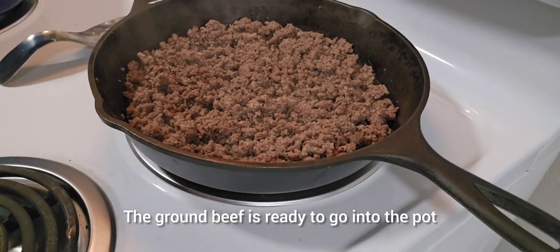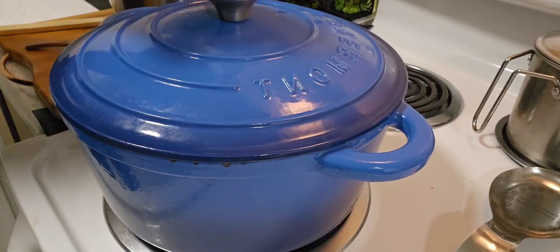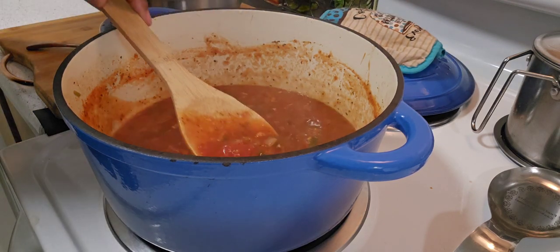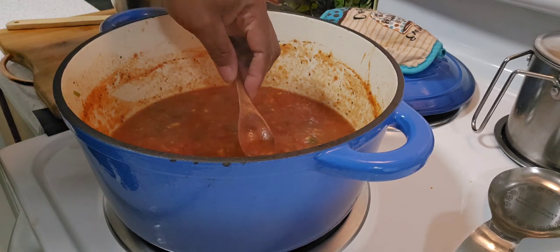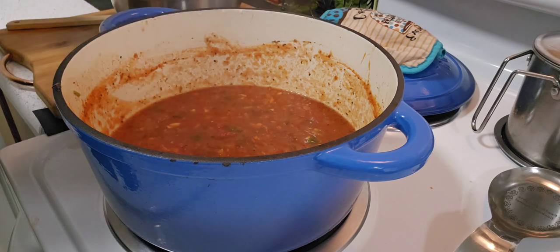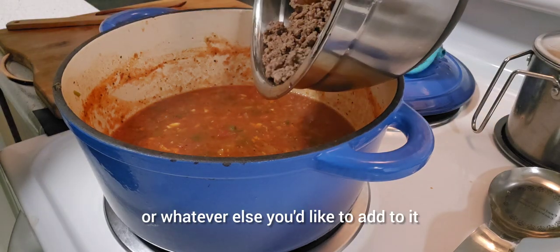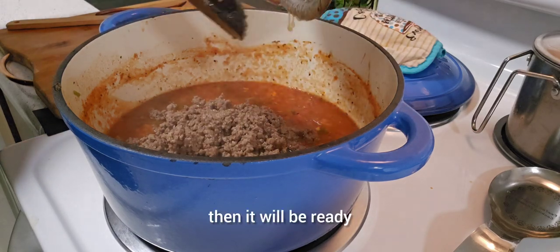The ground beef is ready to go into the pot. Now I'm going to taste the sauce and then add the ground beef. This is seasoned just right, but you can always add salt or whatever else you like. The sauce will cook for another hour, then it will be ready.